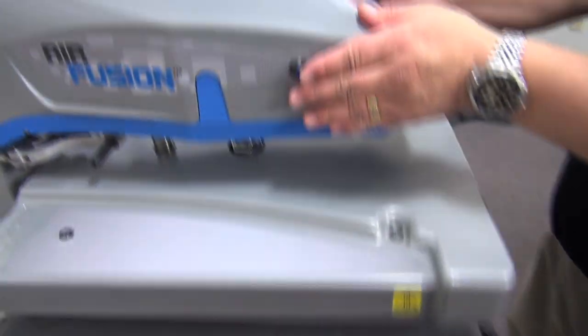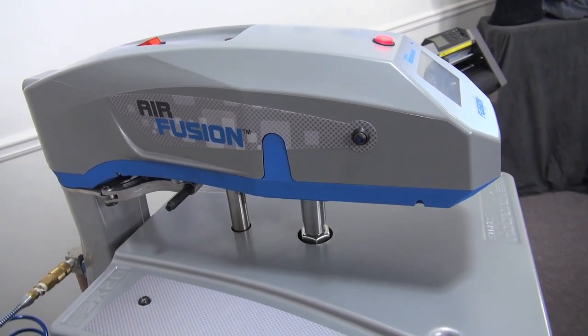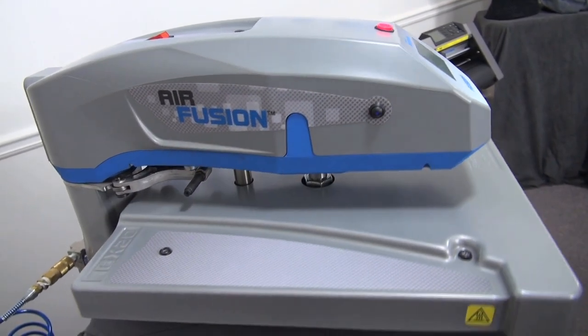Of course, every application needs to begin with a preheat to remove the moisture and wrinkles from the garment, to prepare it for a durable, long-lasting application.